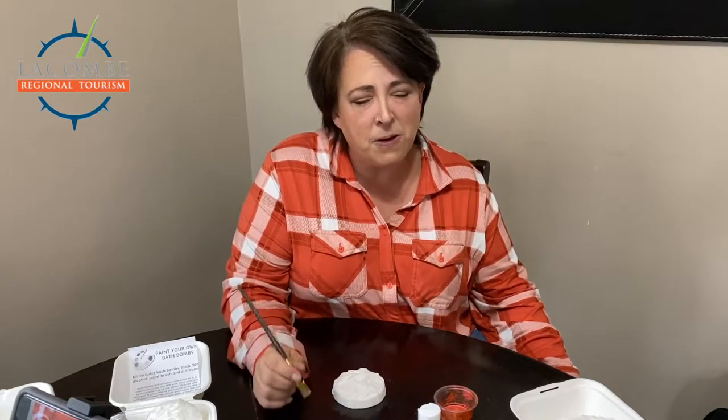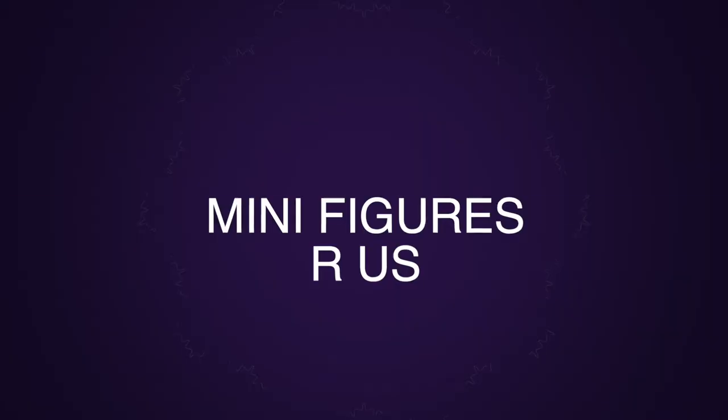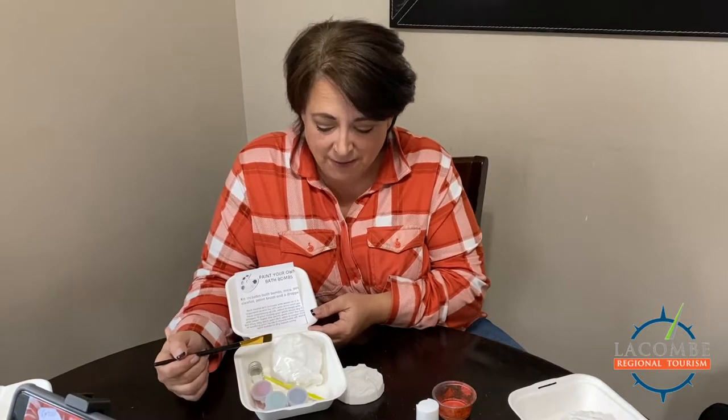Hi, it's Tracy from Minifigures R Us and today we are going over our DIY paint bath bomb paint kits. Here we are with our cultural day activities for Lacombe Tourism — we have our bath bombs.